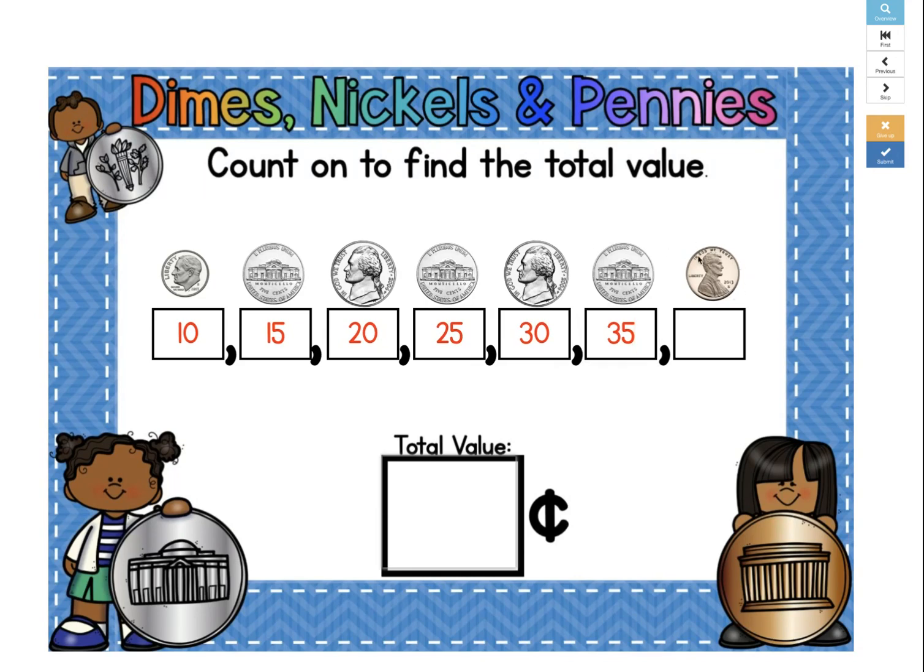And now it switches to a penny. But what a lot of students do is they don't realize that it just switched to a penny, and then they just type in 40, as if it were a nickel. And they'll put their wrong answer, 40 cents. See what happens — it says whoops, look here, you made a mistake. And then you can look at it and say, oh yeah, that's a penny, not a nickel. So that should be 35 plus 1, which is 36, not 40.